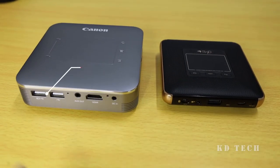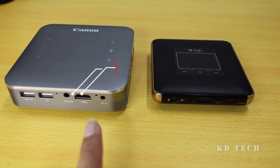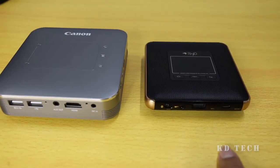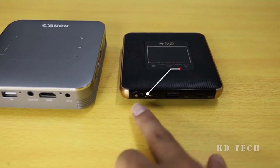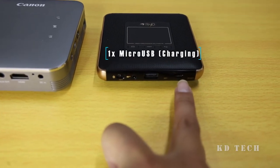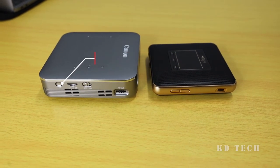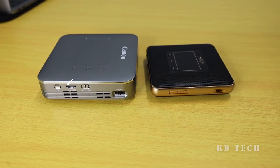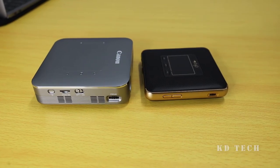The new Mini Projector comes with two USB ports, one AUX port, one HDMI port, and one charging port. While for the Ryot S1, it comes with just an on-off button, one USB port, and micro USB ports only. The new Mini Projector also comes with two on-off buttons and an expandable micro SD card slot. It supports up to 32GB micro SD card.